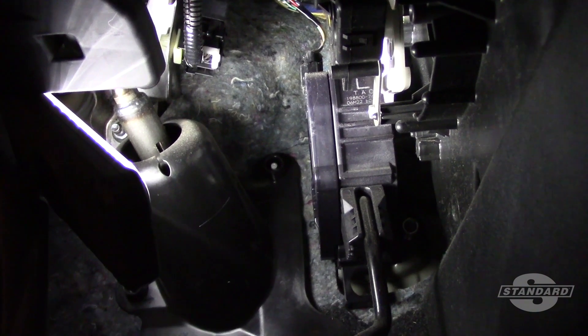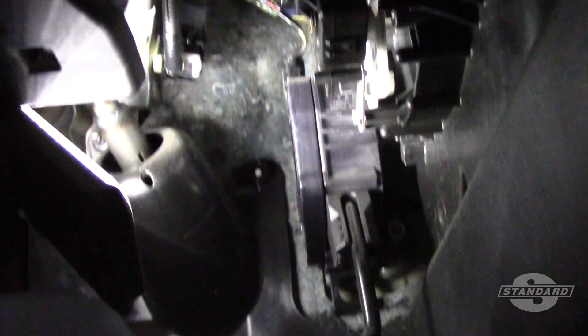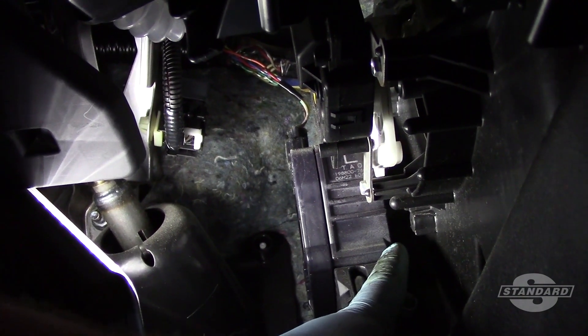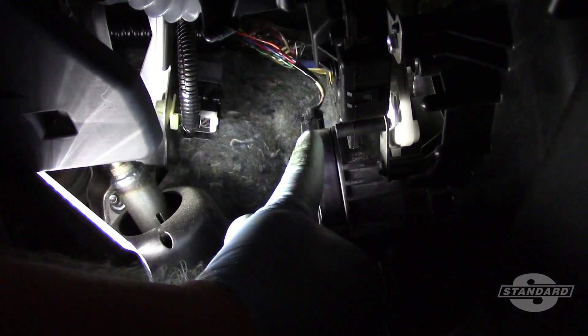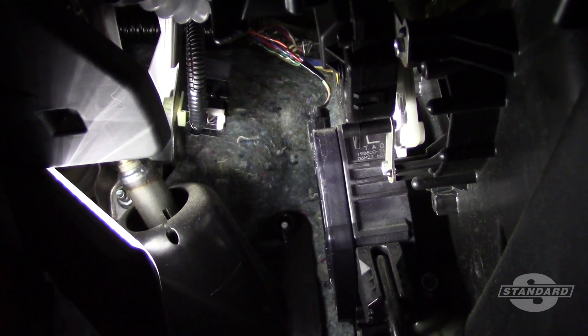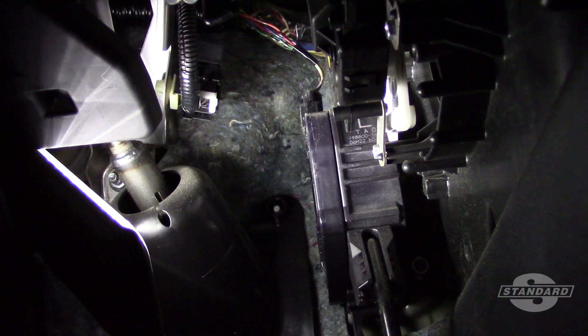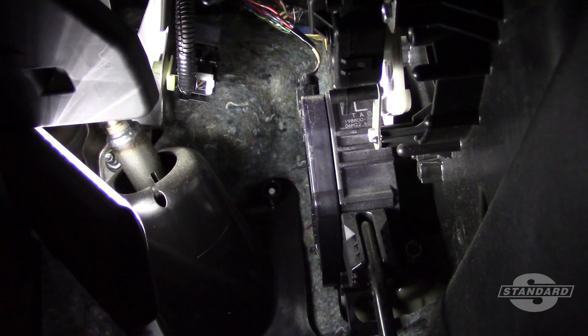Here we are underneath the dash and you can see the pedal assembly right here, with the sensing part up here. We've got one mounting stud on the side and another one on the top, as well as our electrical connector. First I'm going to pinch the electrical connector and disconnect it, then remove the nuts mounting it to the firewall, and then we'll simply reverse the process.